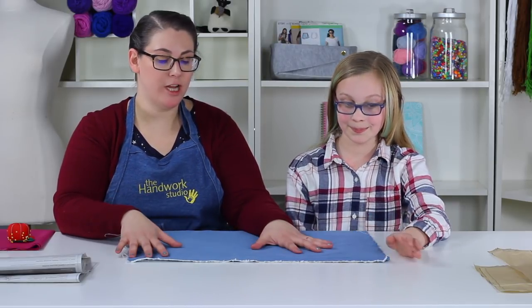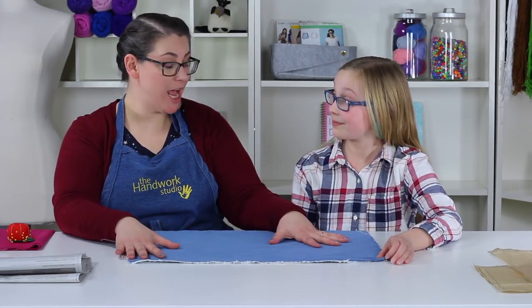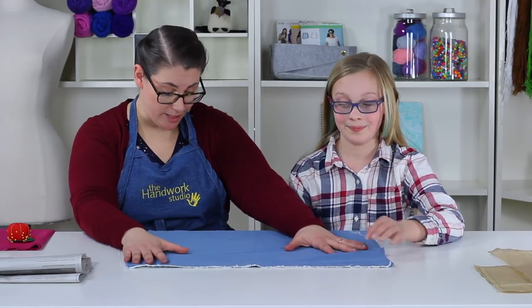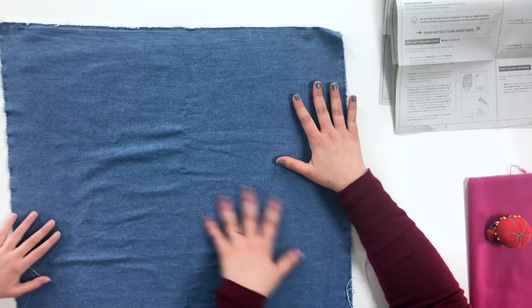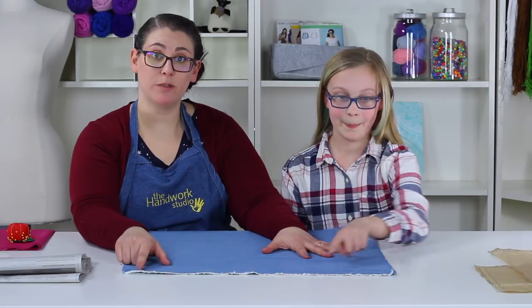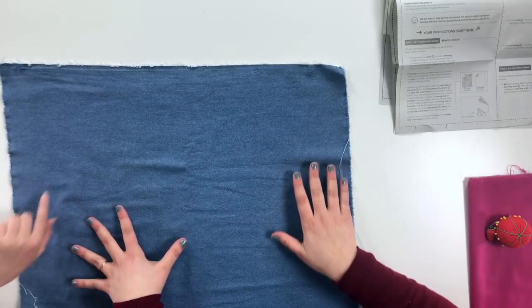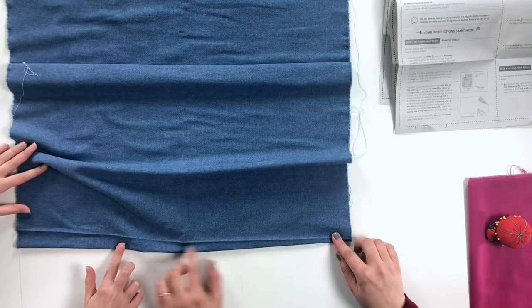We are on step four and ready to lay out our fabric. Here's our outer bag fabric on the table, which will be the outside of our bag. We want to first check that this is not a one-way print. Our lightweight denim does not have a print so direction doesn't matter much, other than making sure it goes with the grain line. Our selvedge is at the very top and our fold is at the very bottom.